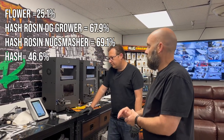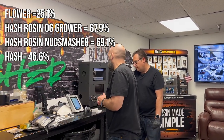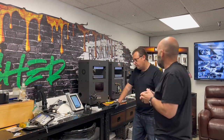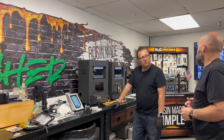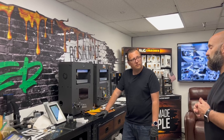So there you have it, guys. You have the flower test at 23 or 25%, and then the hash tested at 42%, and then the rosin tested somewhere in the 60s. All pretty consistent all along the way — just a further refinement at each step.